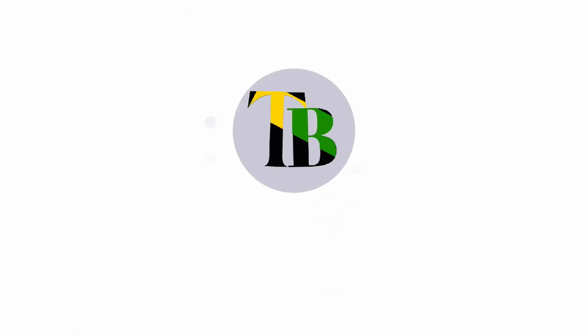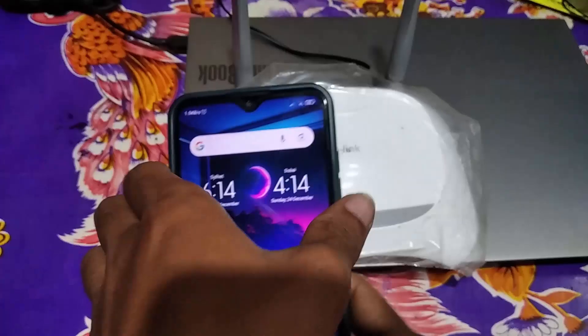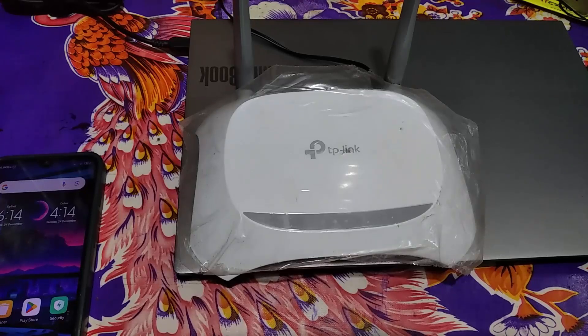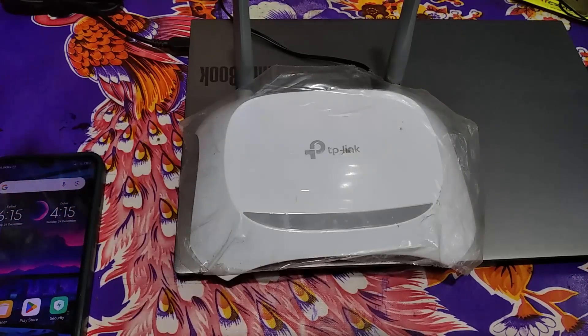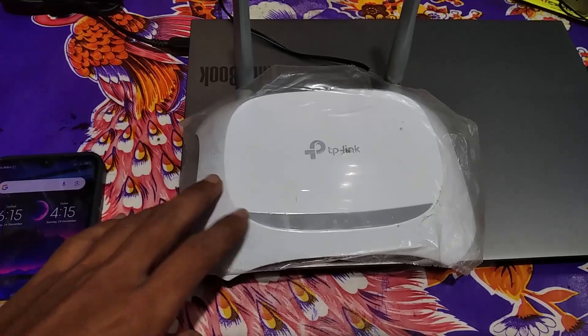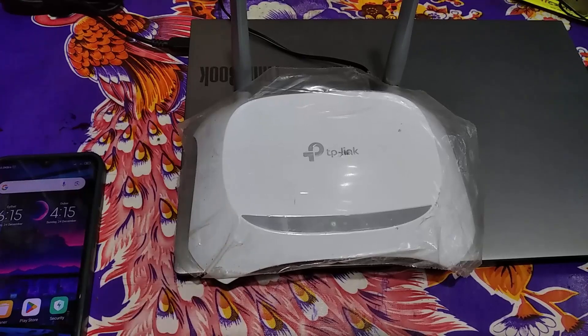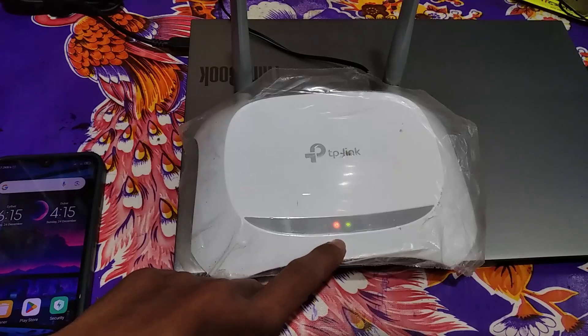As you can see here, this is a TP-Link router, the TP-Link WR840N. Before this router, I always tried more than two routers for connecting as a repeater but they were not working properly. When I connected this router as a repeater, it worked very well. So I think TP-Link is the best for this task. Let's jump into the process.